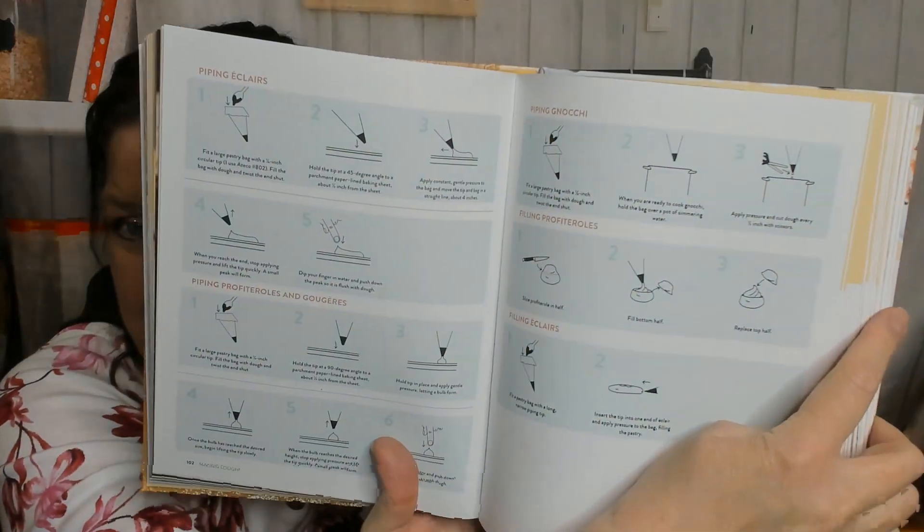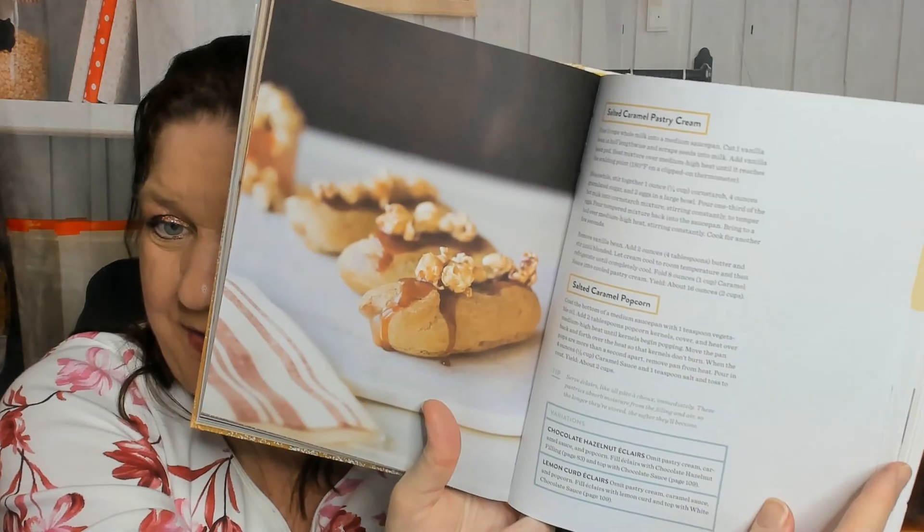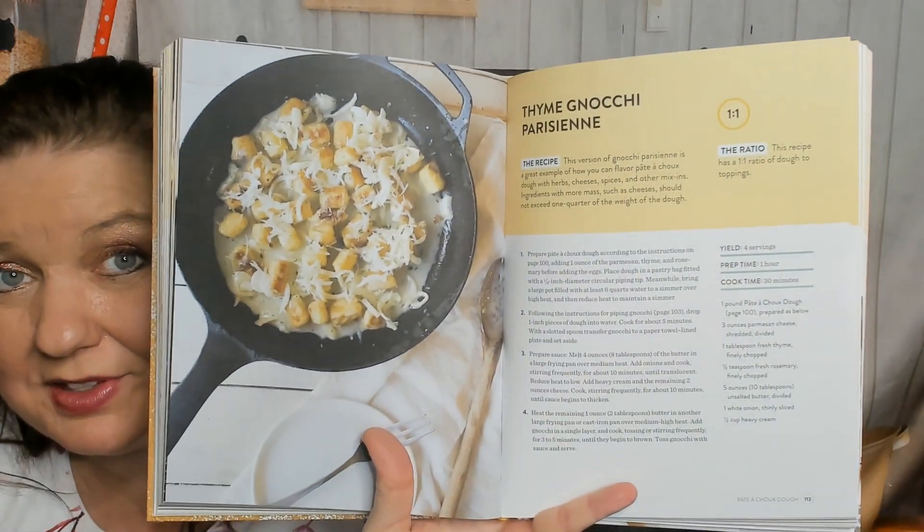Now pâte à choux — here are the diagrams for how to do it. For example, salted caramel éclairs — there's a picture of them. Also salted caramel popcorn, salted caramel pastry cream, vanilla bean ice cream profiteroles, and cinnamon beignets. I love that they're including some savory things with these doughs too.